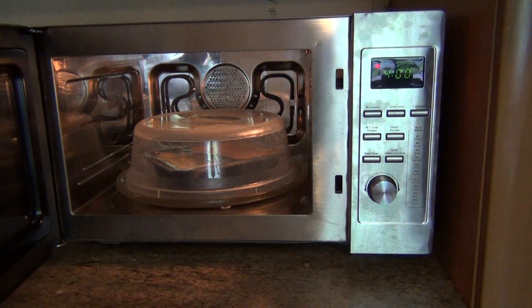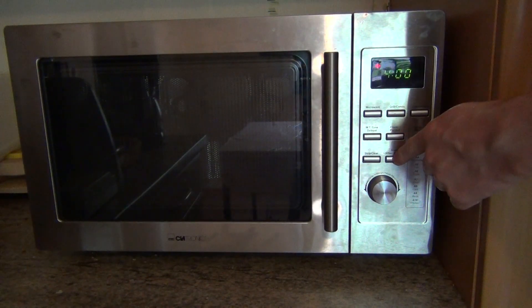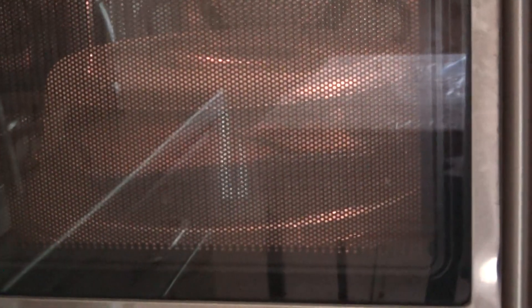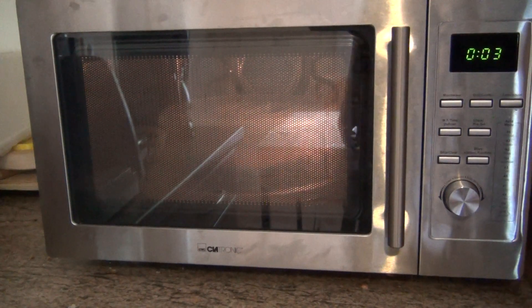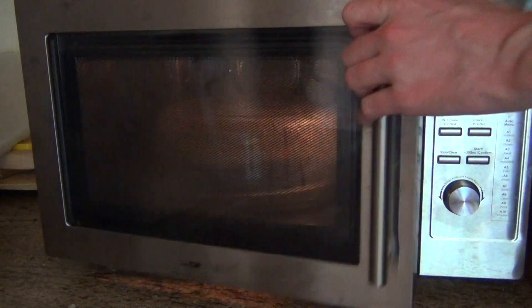I'm always using the protection cover as well, in case something is exploding or whatever. Four minutes. I'd like to use 900 watts but I dislike having to put it down to lower power. Come on, full power. So there's a countdown, and here we go.